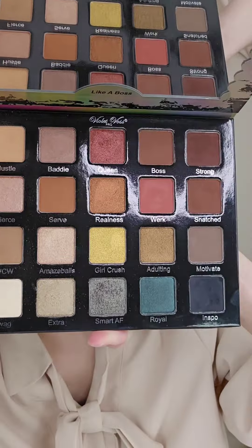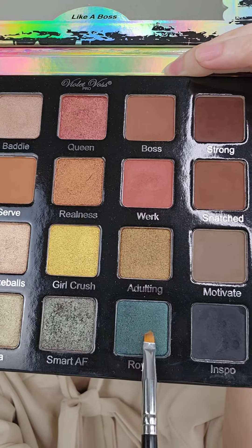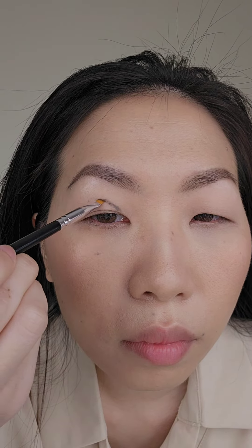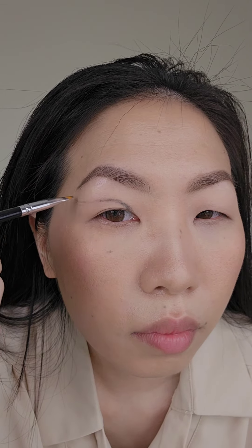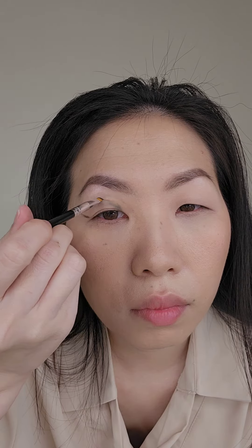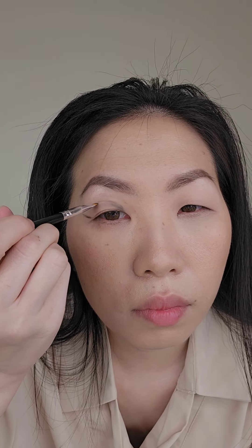I'm going to start off with the royal green eyeshadow color with an angled brush, tracing my graphic liner on my eyelid where I would like it to be, and also tracing my regular winged eyeliner. Taking a tissue, I'm wiping off the first line I created and drawing slightly higher so that I would have more lid space to work with in the middle.